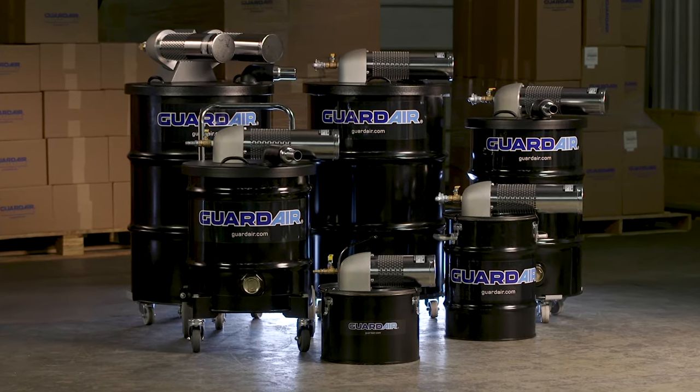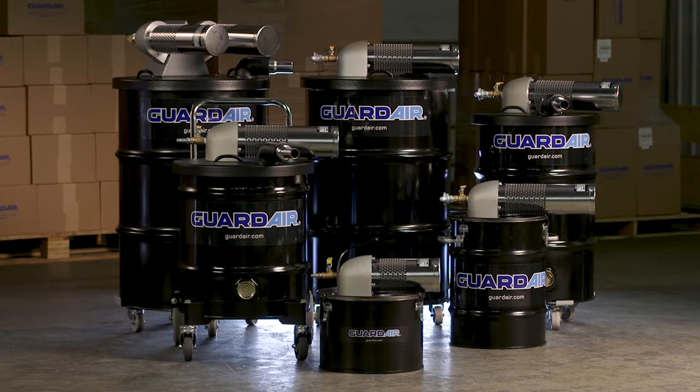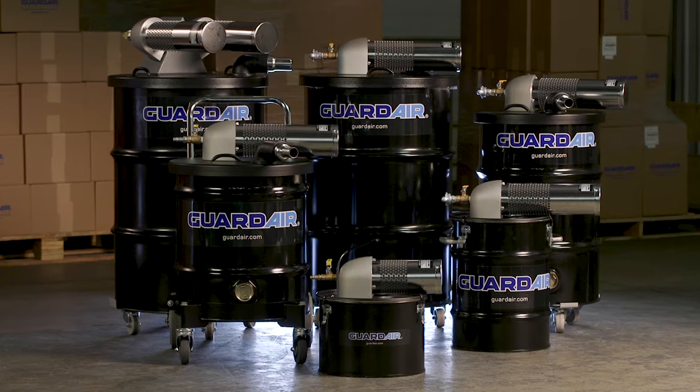No moving parts, no motor to burn out, and they run off standard shop compressed air. They're so reliable they have a forever warranty.